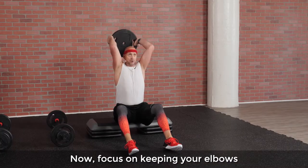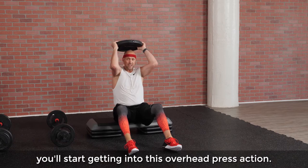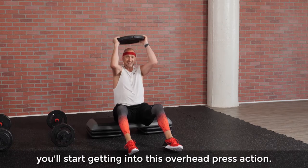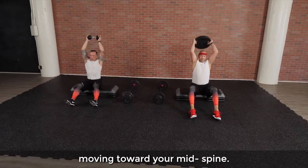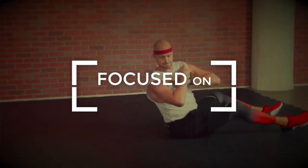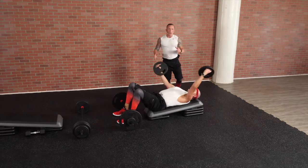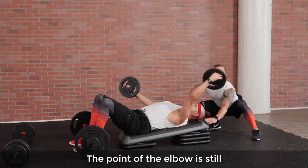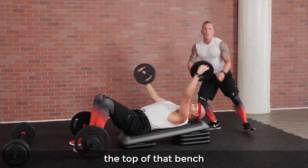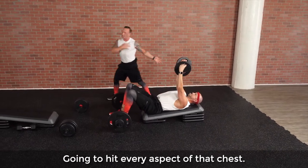Focus on keeping your elbows right at your peripheral vision, okay? Because what will happen is you'll start getting into this kind of overhead press action. You want that weight moving toward your mid spine. Notice a couple of main things: the point of the elbow is still the top of that bench, opening out as you're going diagonal — going to hit every aspect of that chest.